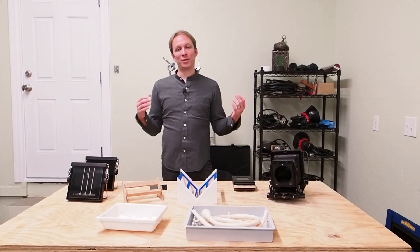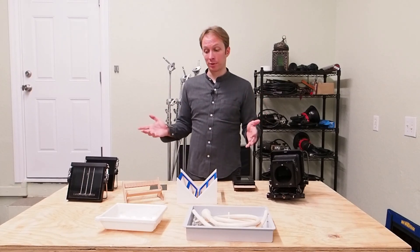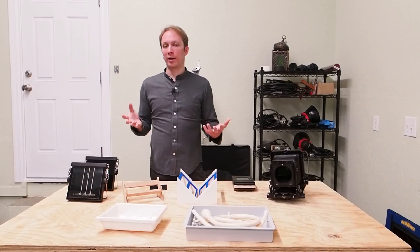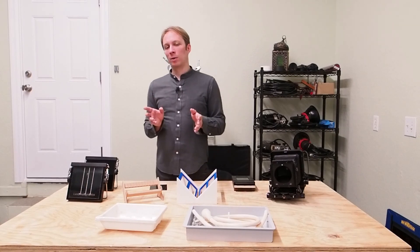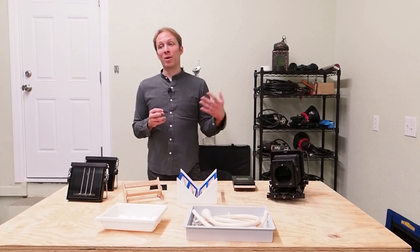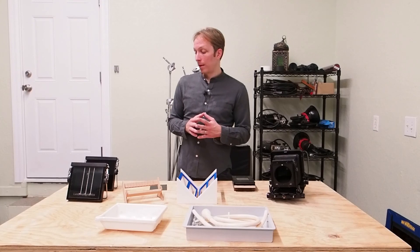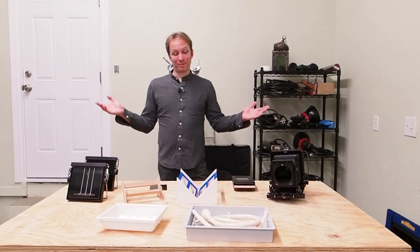Hopefully that gives you an idea of the things you may need to buy and the things you can potentially avoid buying to get started making your first wet plate photos. I focused primarily on photography-specific equipment today. There's lab equipment you may want to acquire, and we'll talk more about that in the upcoming chemistry video. I'm also going to do a small follow-up video discussing darkrooms and dark boxes, which you may want to buy or build to shoot wet plate away from a darkroom. Until the next time, thank you very much for watching and best of luck shooting!